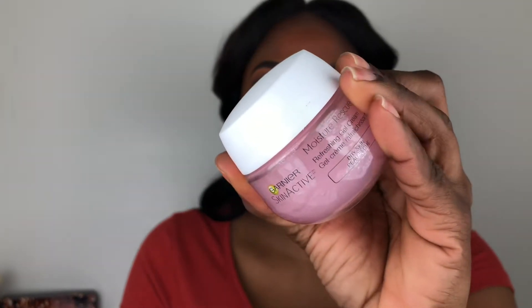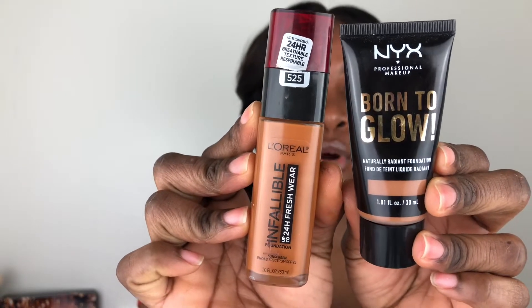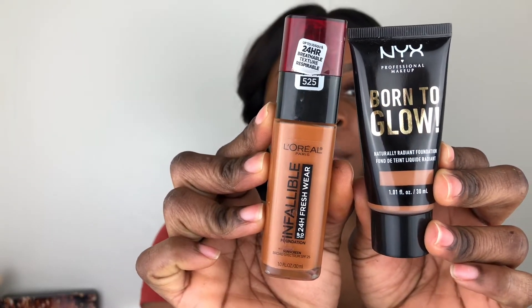I did apply some lashes — I'm wearing the Kiss lashes in the style Lavish. I did not prime because I moisturized my face with the Garnier SkinActive Moisture Rescue, so I didn't really see the need to prime. For foundation, I'm going to be using my L'Oreal Fresh Wear Foundation mixed with my NYX Born to Glow Foundation. For the NYX I'm using Cappuccino and for the L'Oreal I'm using 525. I like mixing my foundations, so I'm applying with a brush and going back over with a sponge.